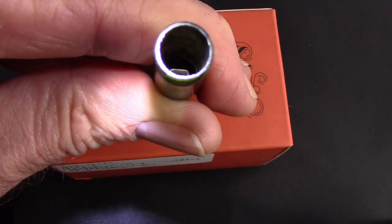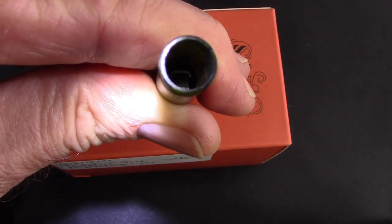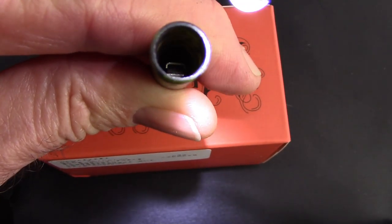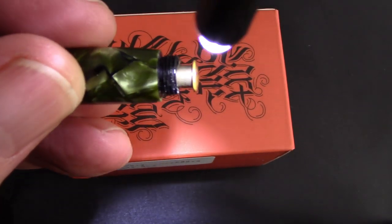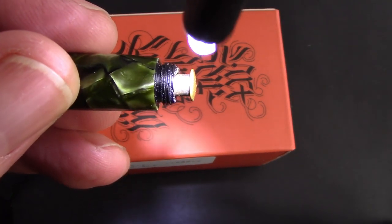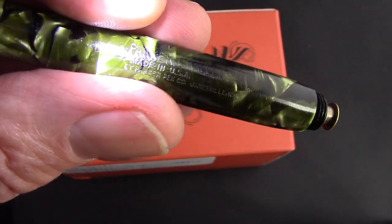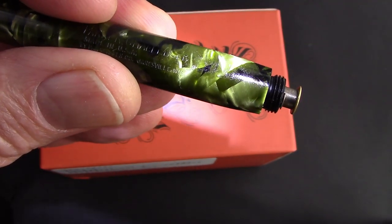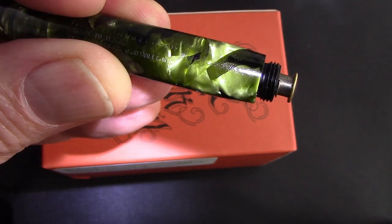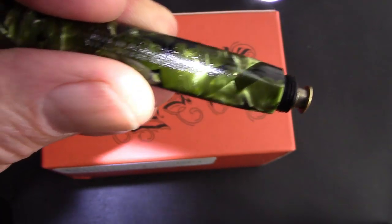I'll show you how the pressure bar works. If you push down on the button, you'll see it pushes that pressure bar down and it's pretty flat because of how the design is. There's a little ledge that holds one part of the pressure bar in place, and when you press down it pushes out the other piece. The LED light makes a nice display on here. You can see at the very end there's a number nine, so this was made in 1939.